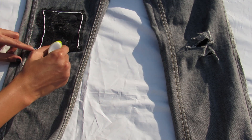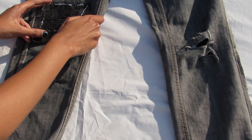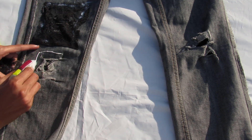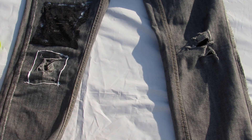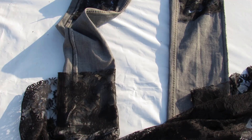You can apply the glue on the lace and then stick it, or directly apply the glue on the denims and then stick the lace — it's up to you. Don't worry, the glue will dry clear, and since you'll reverse the jeans, nothing will be seen. You can skip this first part if it's not distressed jeans and just do the second part by sticking fabric.